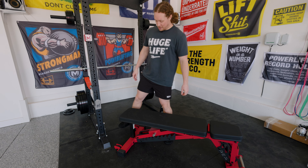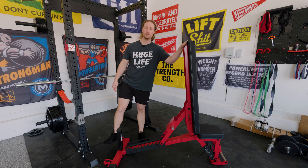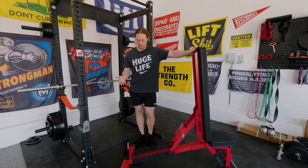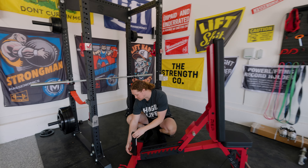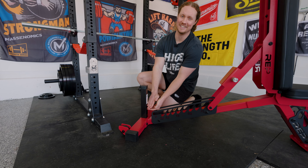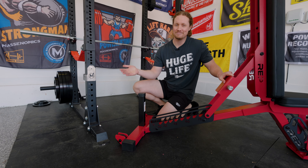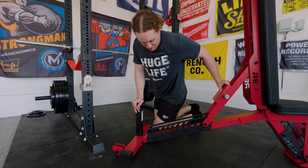The bench also comes with an option for a decline post — about an additional $40. You screw it in independently and it has a pin where you can change the height. It's not a dramatic decline. I don't really care for that, so I left it out — that wasn't a factor for me. And honestly, what is decline even for?